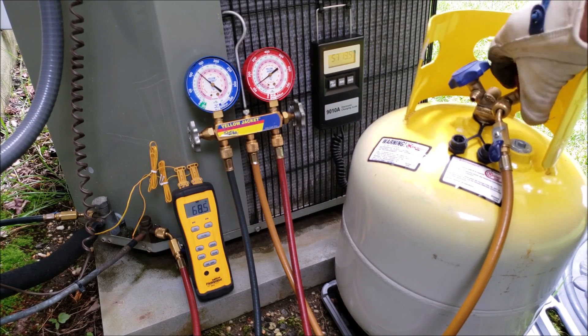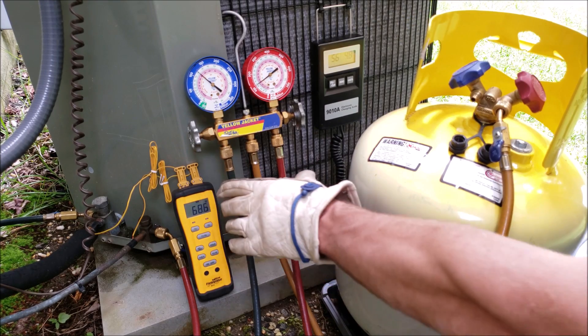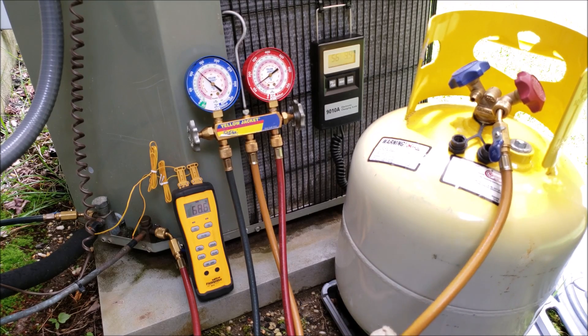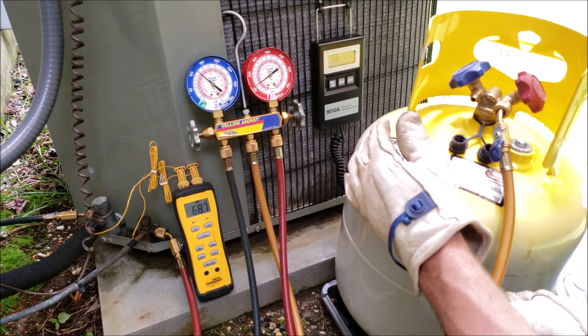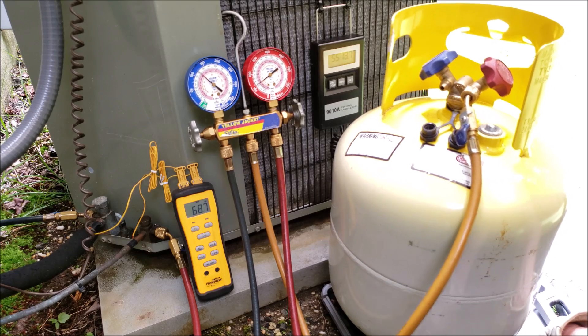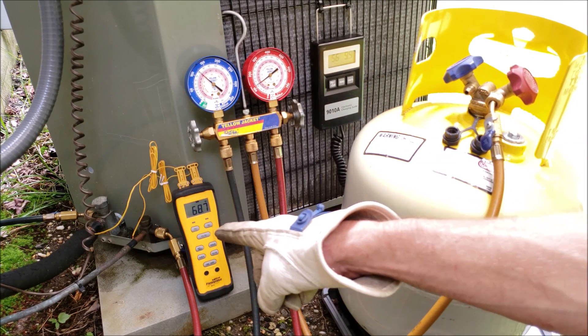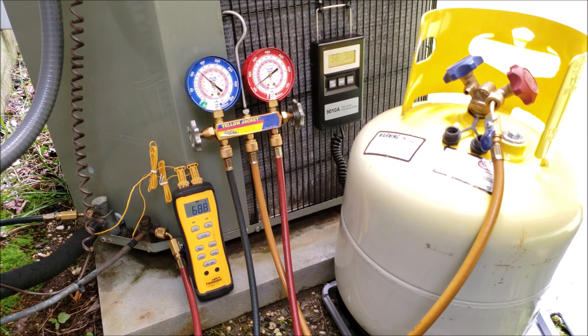Before opening the handle, I want to route this hose underneath the scale before it goes to the manifold gauge set, so the hose weight doesn't affect the scale reading and cause it to jump around. We still have 8 more pounds of capacity in the tank. Now I'm going to turn the system on and check the refrigerant charge using the subcooling method with the high side gauge and high side port. We have to wait five to ten minutes of runtime before checking the charge. Outside temperature is 68.5°F dry bulb; inside is 73°F dry bulb and 69°F wet bulb.